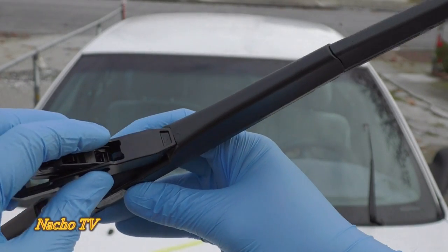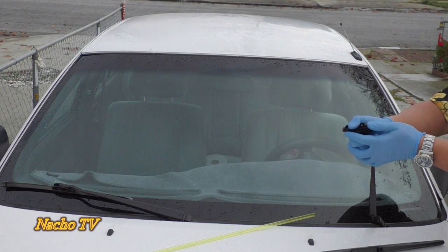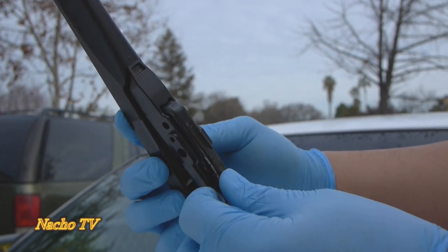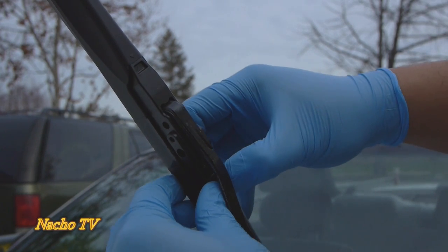We want to make sure to align the arrows together when you're about to put it back, and that's when you snap it into place. At the very top I got the arrows aligned. Just snap that down here at the bottom and that's it.